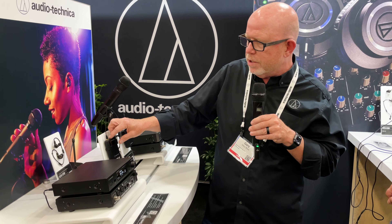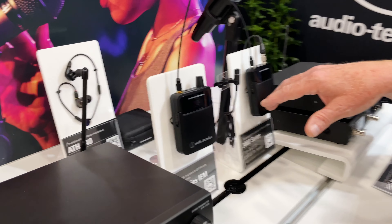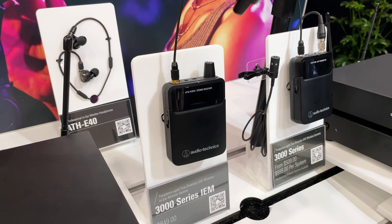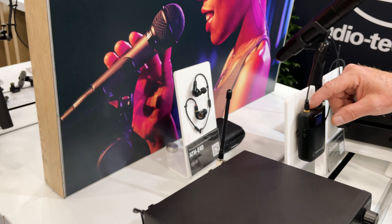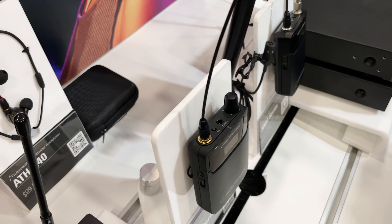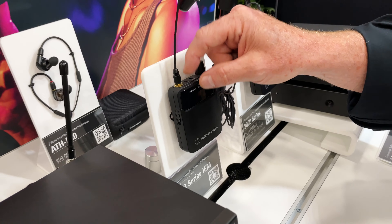A couple of other features on the body pack: it's dual AA batteries, and it utilizes the same drop-in charger as my standard 3000 Series. For house of worship or something like that, you can put all your packs in there with lithium ion and you're ready to go. I also have a mode with this function button — if I have multiple mixes and I'm the monitor engineer, I can actually flip through all my mixes with all the frequencies right there from the pack.